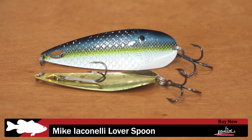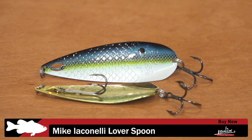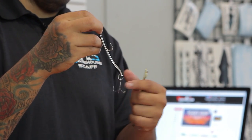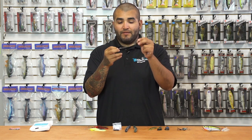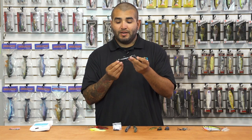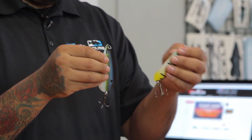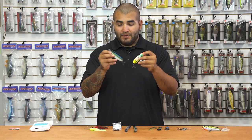Next up we've got a new one from Molox — the Mike Iaconelli Design Lover Spoon. Pretty cool and unique design here — it's not your average spoon. It's got a treble and also a double frog hook that stays in place with a magnet on the back of the spoon. So if the bait is falling and a fish comes up and hits it, you've still got that hook right there ready to pin the fish. Super cool new spoon with great paint jobs — nice hammered fish scale finish. Definitely give them a look.